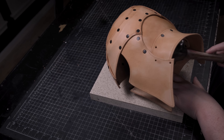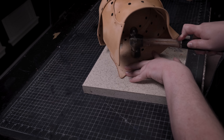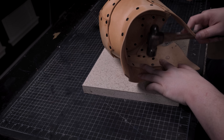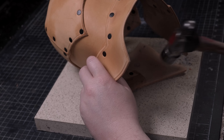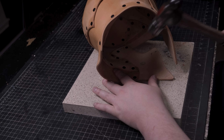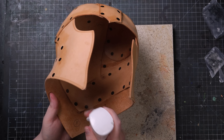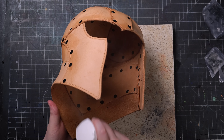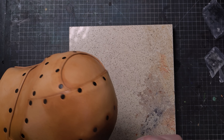The assembly is now complete. At this stage you can refresh the moisture content of the helmet and tweak the shape to preference. Since I was tweaking the shape as I assembled the piece, only minor work is needed here.